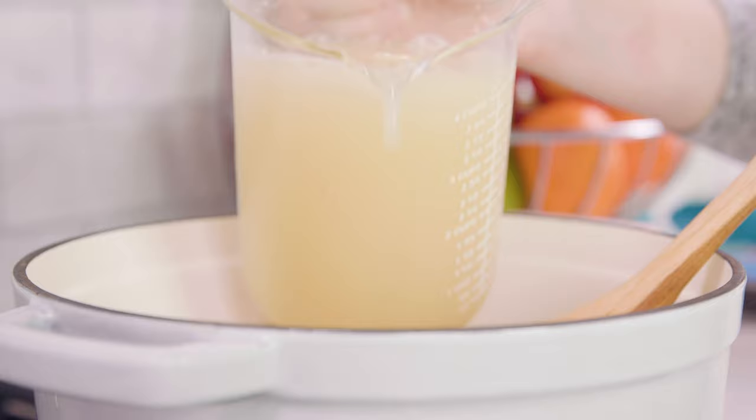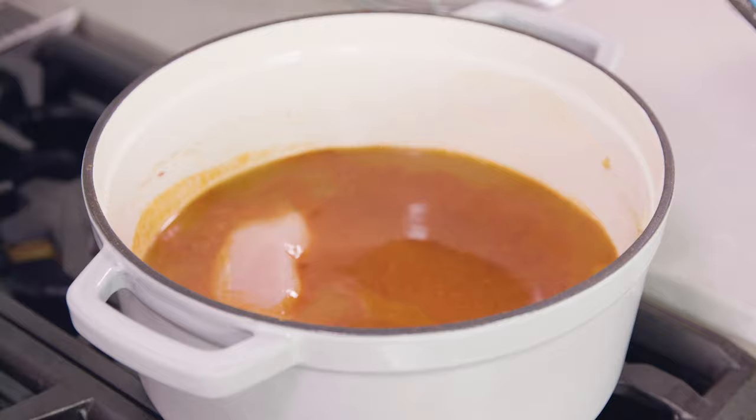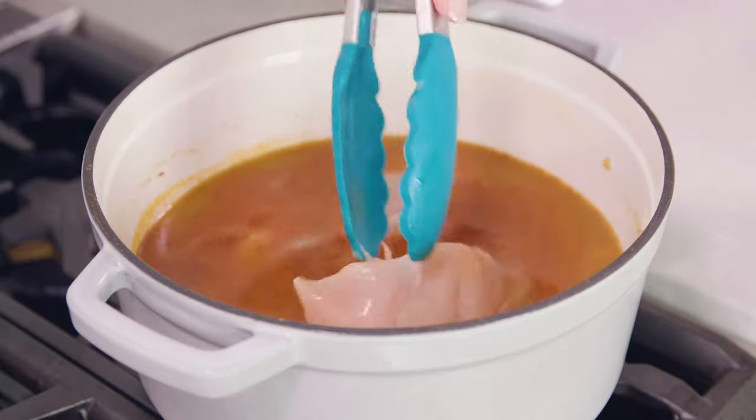Then pour in 4 cups of chicken broth. Add in 3 boneless skinless chicken breasts and bring this to a boil. Once it comes to a boil, reduce the heat to low and let it simmer until the chicken is cooked through, which will take about 15 to 20 minutes.